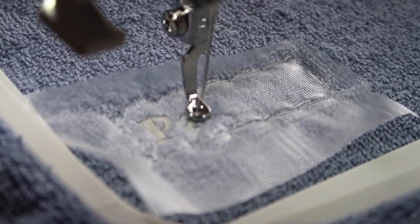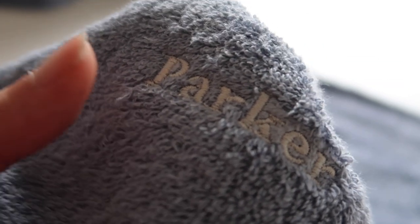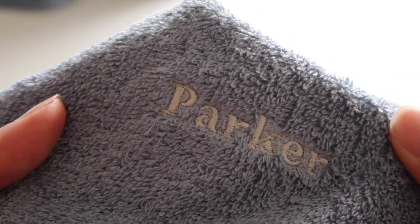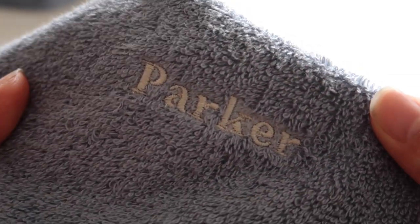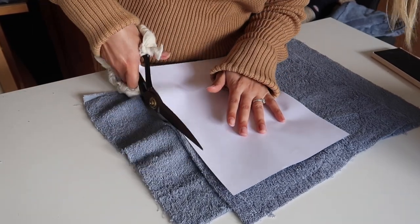I was making this set as a gift, so I wanted to add some personalized embroidery to the hood part. I'm going to do that now before I sew it up. If you want to add an iron-on patch or anything like that, you can do that now as well.